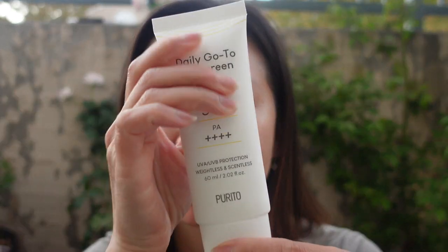I got this sunscreen from Styvana.com. It offers UVA and UV protection, and is described as scentless and weightless. This is how the bottom of the packaging looks like.